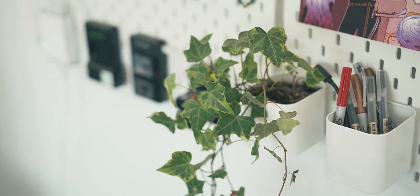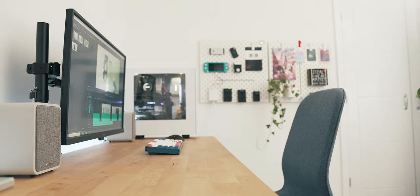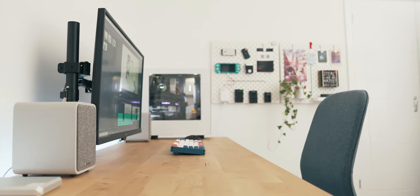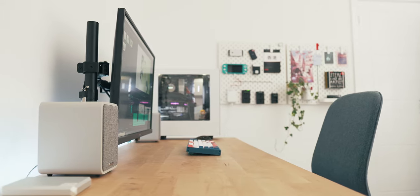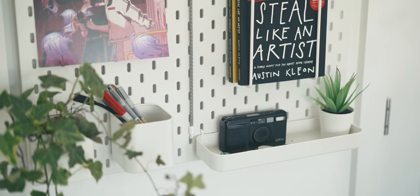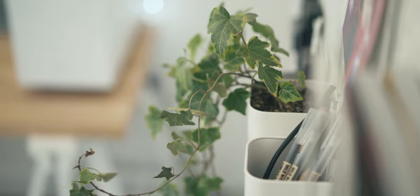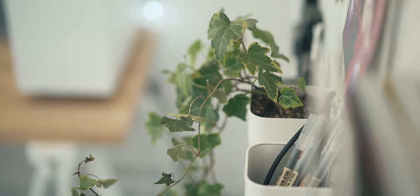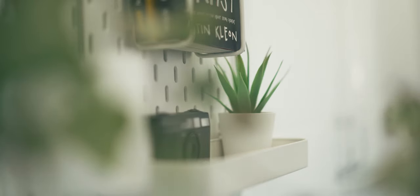Lastly, I've got a real ivy hanging off the side. If you can, getting a real plant in your office space will make everything feel a lot more natural and it adds a nice hit of colour. You can always buy little fake ones too if you don't have much natural light — I've got both. This ivy is cool because it dangles over, but it does die a lot. I think this must be my third or fourth one, so I like to back it up with a fake succulent too.